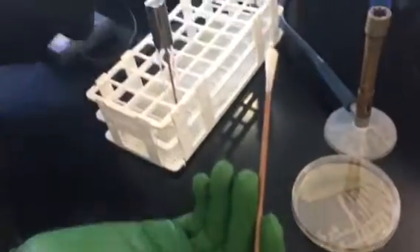Close the lid of the plate, then open the lid of your tube of saline and put in your swab.